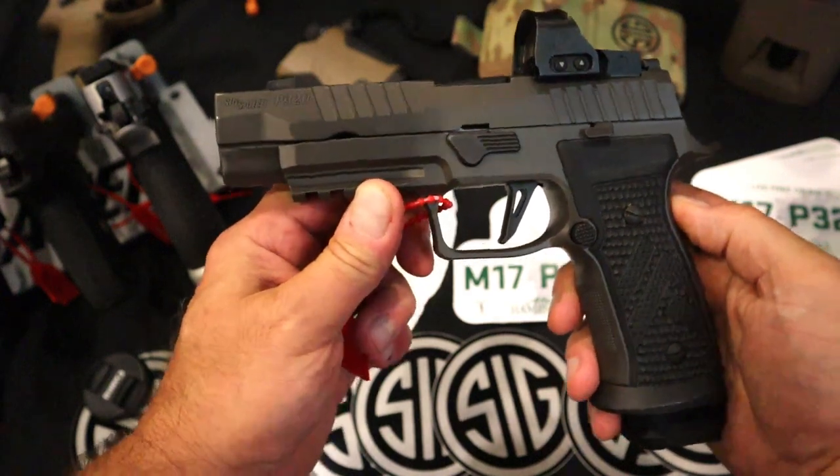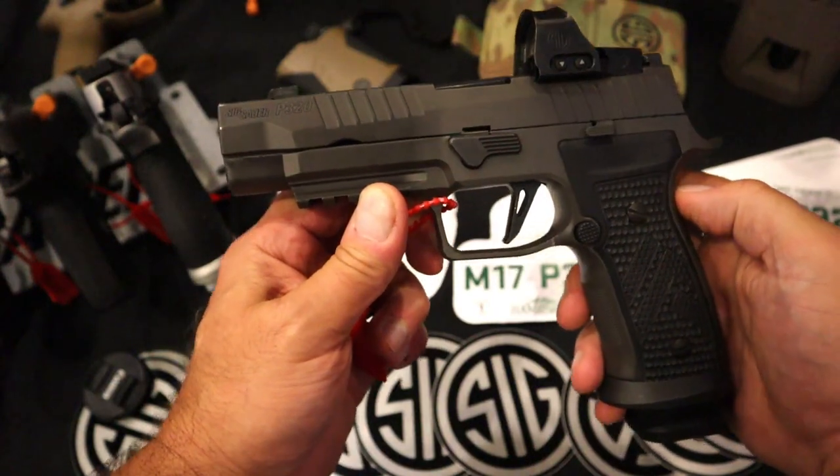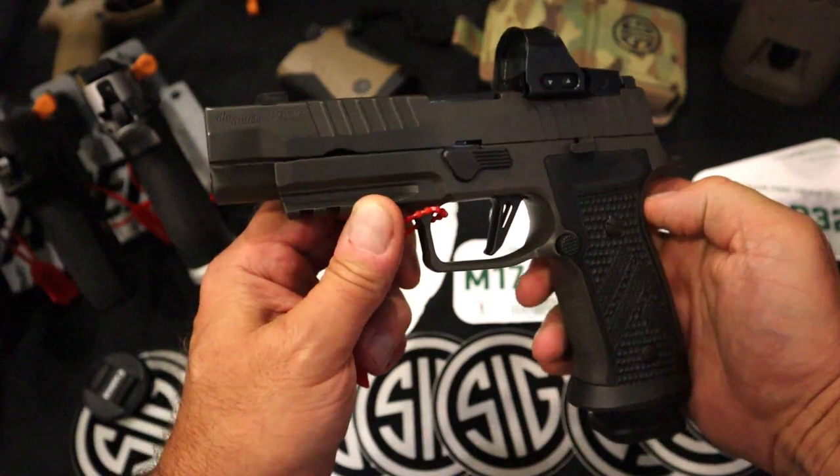Hey there friends, thanks for checking in. Today we're looking at a new release from SIG Sauer — actually it was released in July of 2023 — and it's called the P320 AXG Legion.